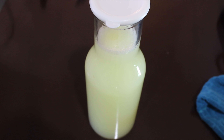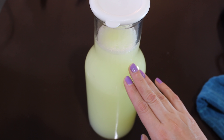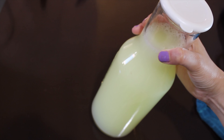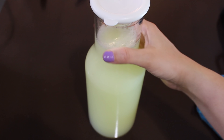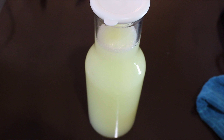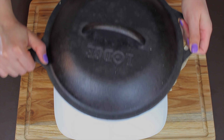The whey left behind after straining the paneer is loaded with proteins and has various other health benefits. You can use it to knead your chapati or paratha dough, put it in your gravies and lentils, or cook rice and pasta with it. I generally store it in a glass bottle — it stays in the fridge for up to a week. But it does have salt in it, so please keep that in mind while using it for your recipe.